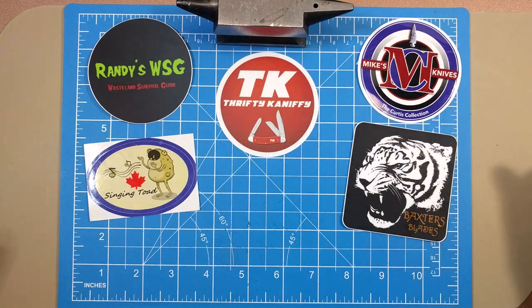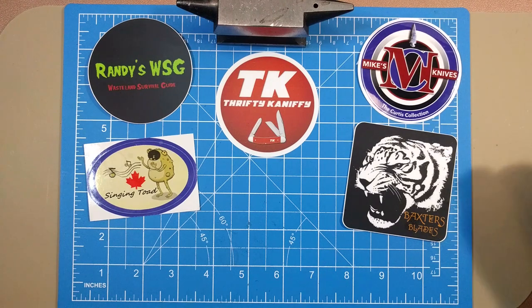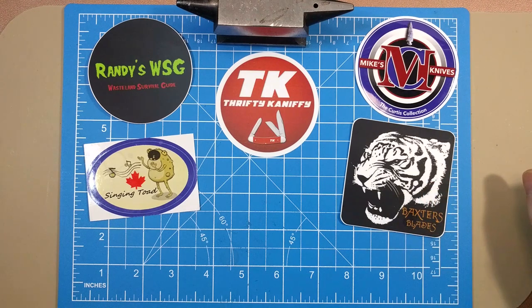Shout out to Dave over at Singing Toad — make sure you're subscribed if you're not already. Then we've got Mike Curtis, a longtime commenter of the channel, really nice fella with a fantastic and very large collection. He's doing Shorts videos on YouTube now, so go check out Mike. And we've got a new channel, Baxter's Blades — new to the traditional knife community, making YouTube videos. He's also known as the Tired Tiger. So subscribe to Randy WSG, Singing Toad, Mike Curtis, and Baxter's Blades.